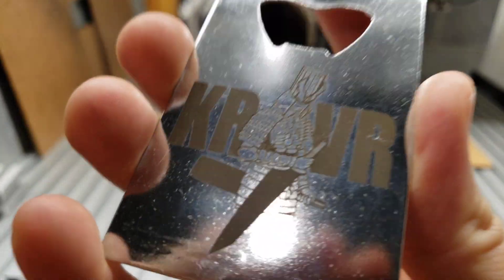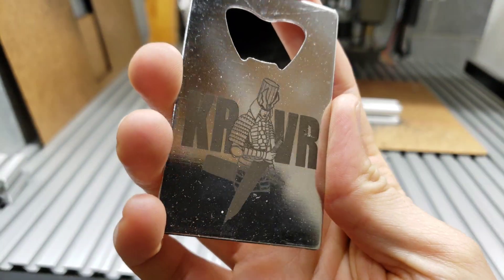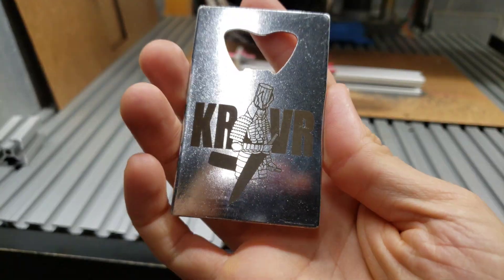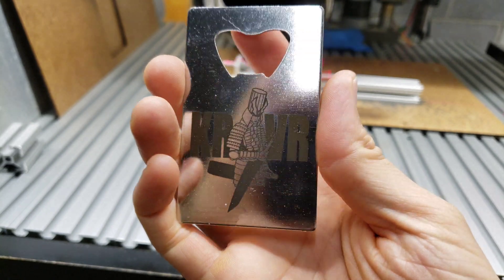In this video, I'm going to show how to engrave our Carver logo onto these cards using the fiber laser engraver.